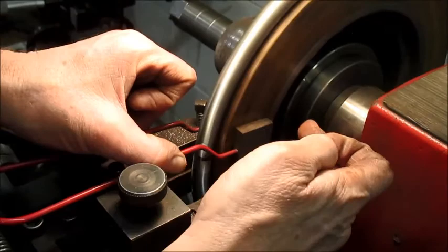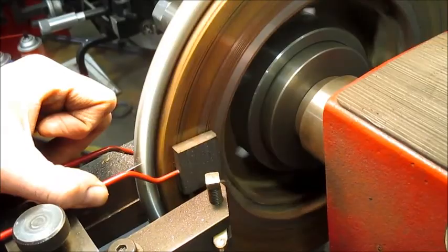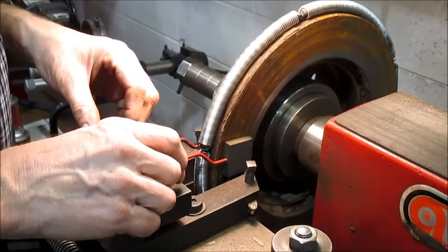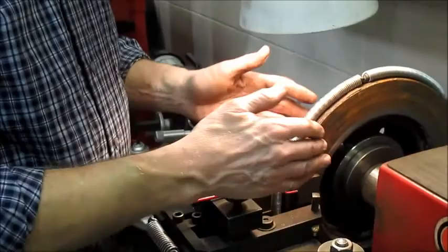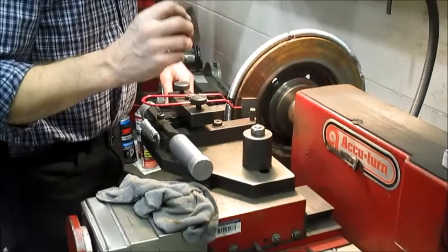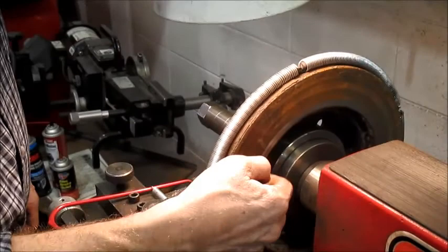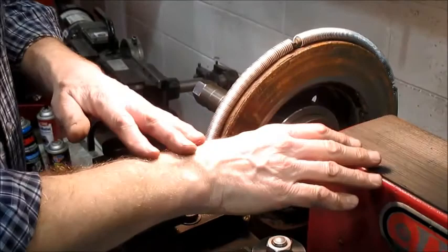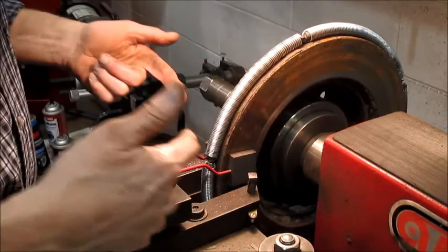I'm going to stop for a bit. For the sake of time, I'll resurface it later outside of filming. I just want to make sure you understand one more principle. Notice my sleeves are rolled up — I'm working around revolving work. We'll get into sanding to knock off some of the rough cuts, because the cutter is actually tearing rather than cutting, and leaves lots of rough edges. Please don't work around this machine with coveralls or a long-sleeve shirt. Roll them up out of the way.